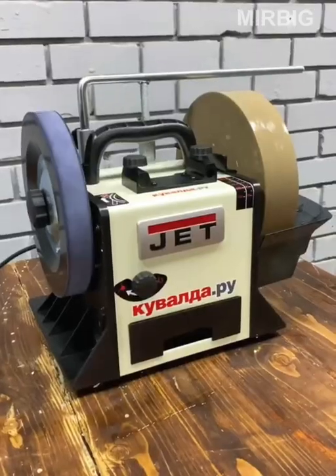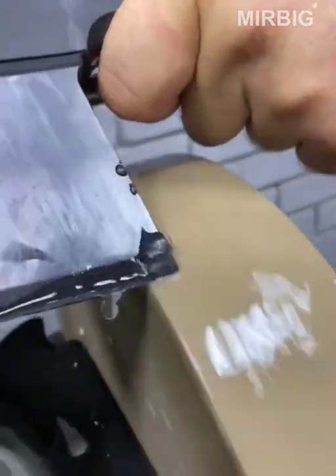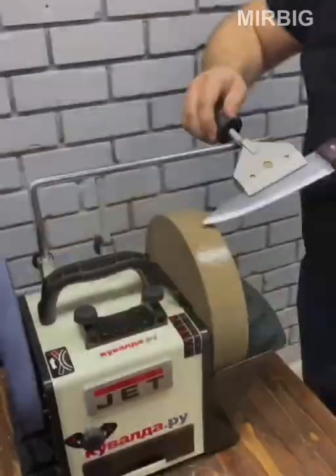The water-cooled grinding machine is designed for finishing, straightening and sharpening of cutting tools.